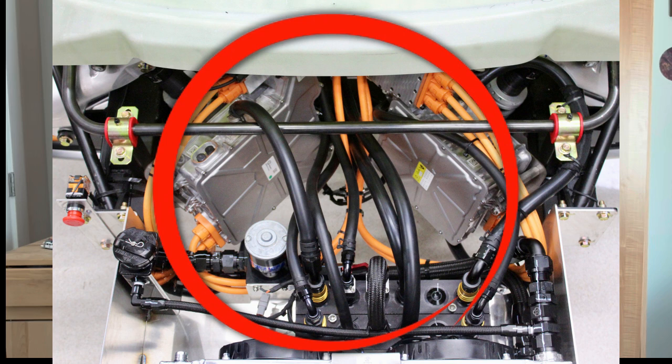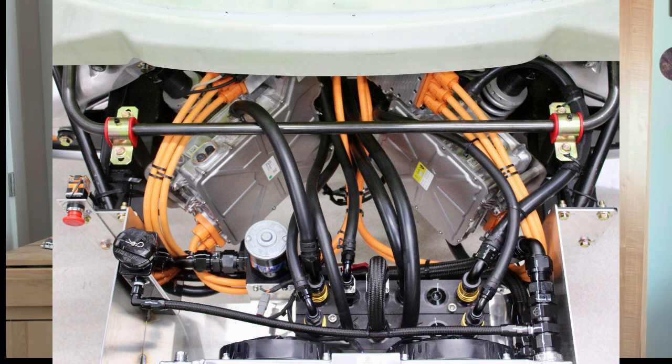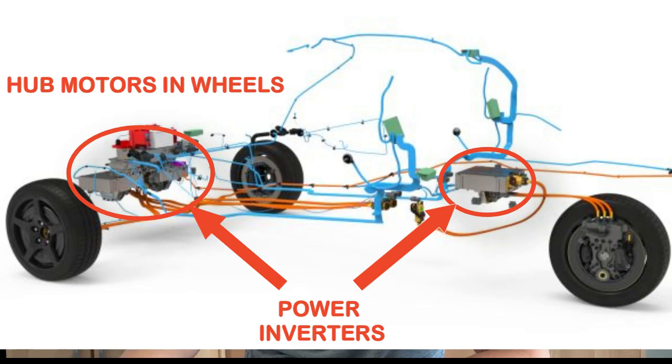Each Olafe M700 motor weighs 50 pounds and produces 67 horsepower, giving a total motor weight of 150 pounds for three motors. With the Olafe hub motors, you need a power inverter for each, remotely mounted inside the frame — averaging about 22 pounds each. That brings three hub motors and three inverters to 216 pounds. Adding cabling — assuming the inverter is about three feet from the hub motor, requiring three cables per motor, that's nine feet of four-aught cabling, totaling 17 pounds — brings the whole drive system to 233 pounds.